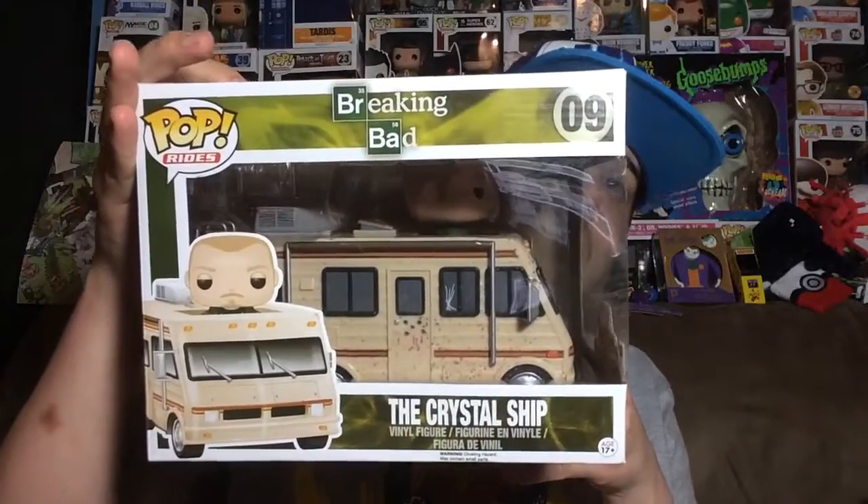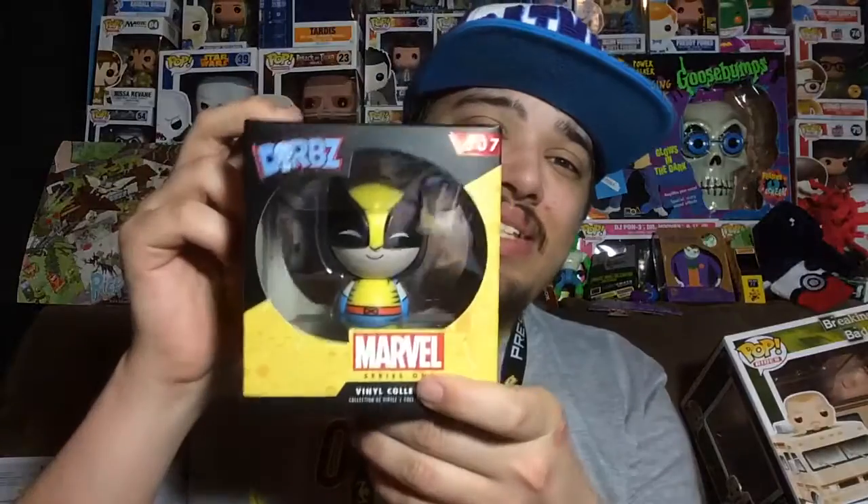The last thing they have in common is the Dorbs rides and of course the Pop rides. Now you might not know this but they are both made by Funko. Anyway, enough talk about why Dorbs are pretty much like Pops — now let's check out the Dorb I'm going to review.